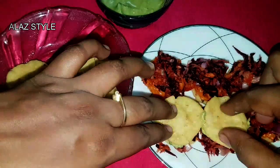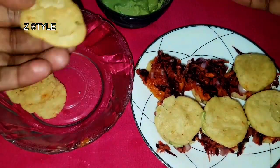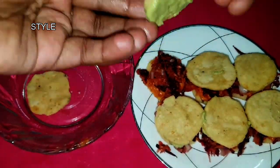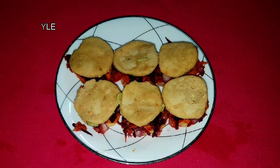If you do not have tattu vadai, no problem. You can use paptis or even a salt biscuit like Monaco biscuit. Our yummy, tangy, healthy Salem special snack is ready.